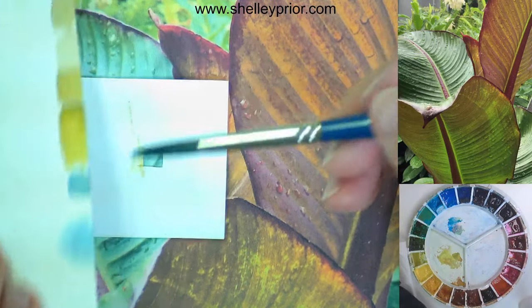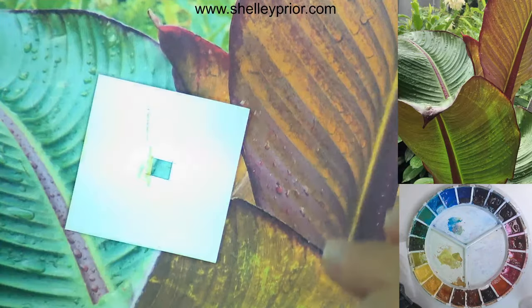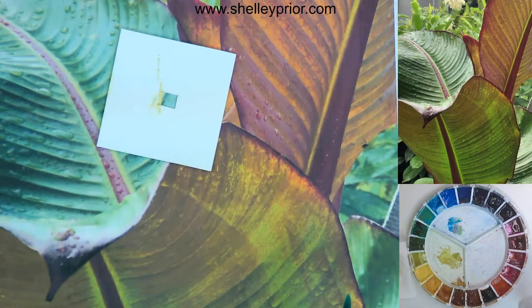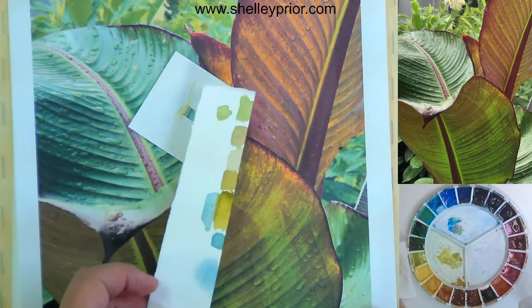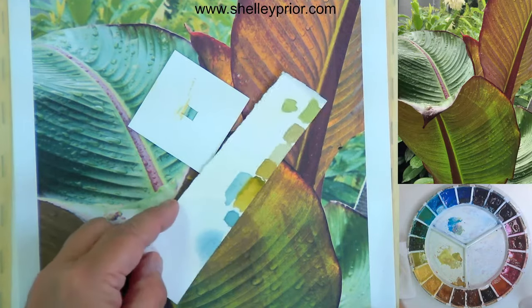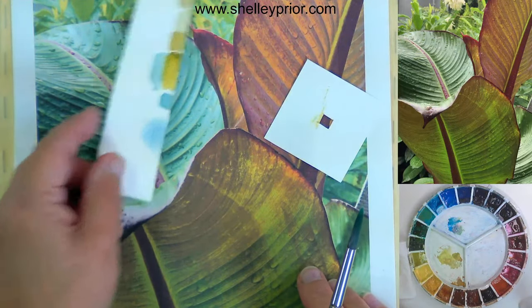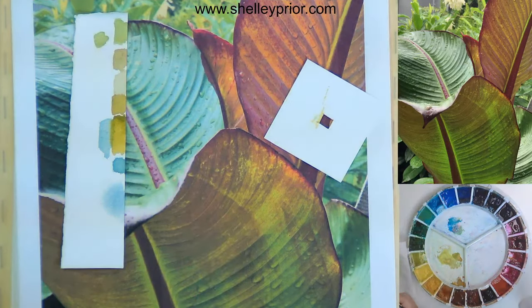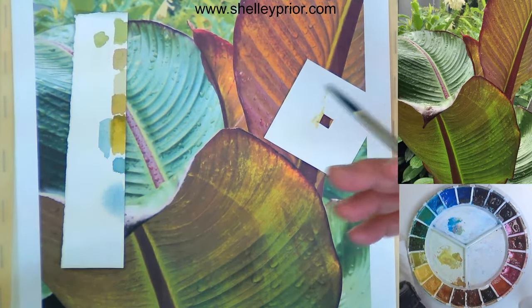Look how vastly different these two are side by side — and yet it's the same plant. That is how I get to the right coloring for things. You can see side by side they look pretty close. So that's how I get those greens. Now what about these weird brownish colors? What happens when complements come into play?